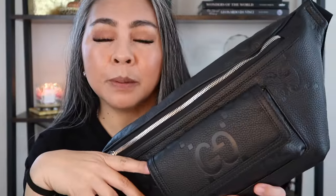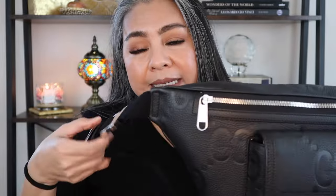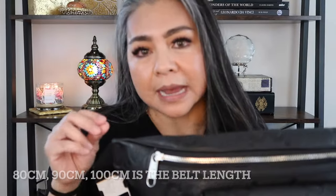Is it too big for my frame? I'm about five feet tall, so I'm not a very large person. I find that this lays across my chest or back very nicely. I got this in the 90 centimeter length. When you go to the store or website, you'll see different sizes — 80, 90, and 100 — referring to the length of the strap. I purchased the 90 because I knew I was going to be wearing this across my body most of the time. I would rarely wear something this wide as a belt bag, but it's nice to have that option.